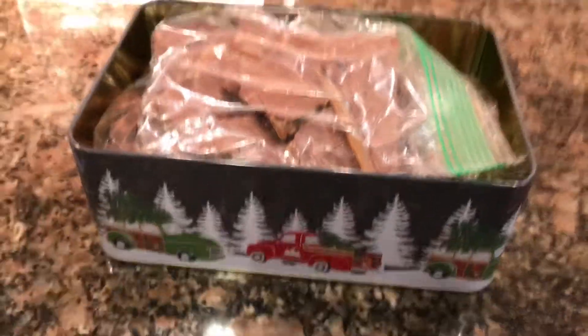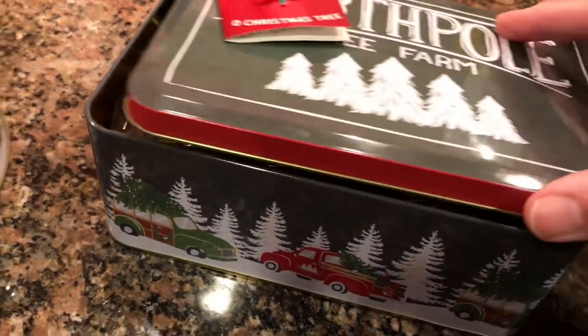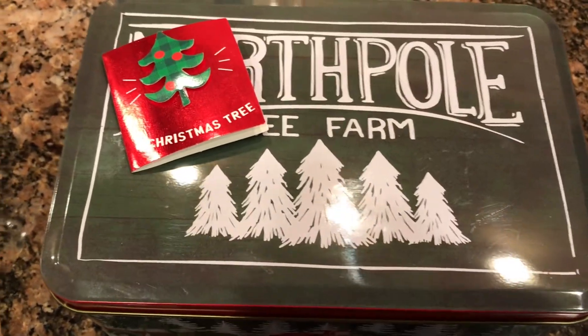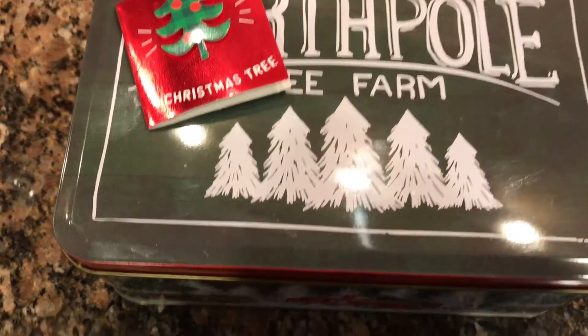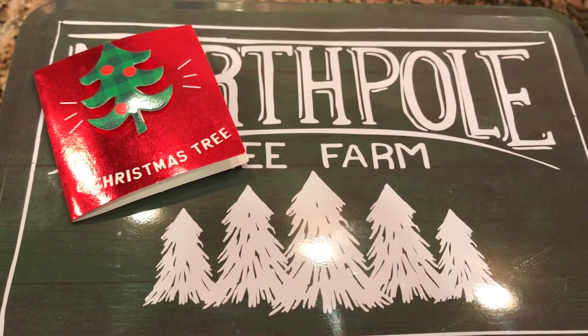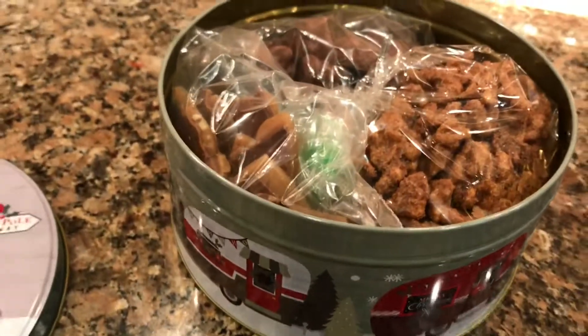They also had a large selection of Christmas plates at Goodwill, and I thought that would be cute to make homemade cookies and put them on a Christmas plate. So I hope this gave you some ideas and I hope you have a Merry Christmas. Goodbye!